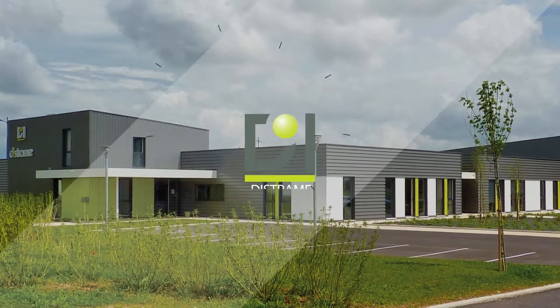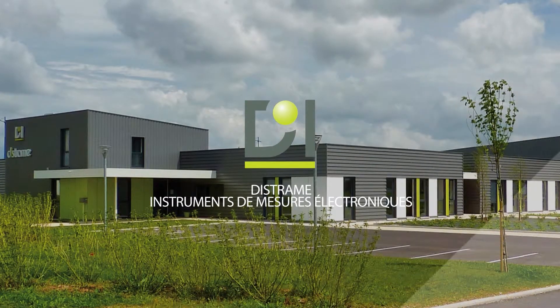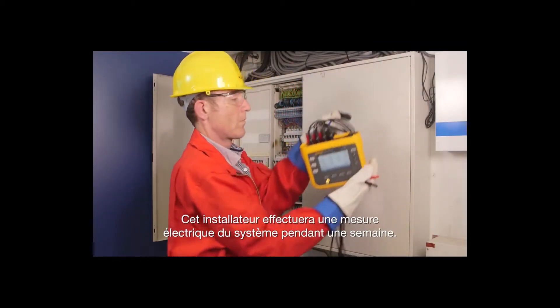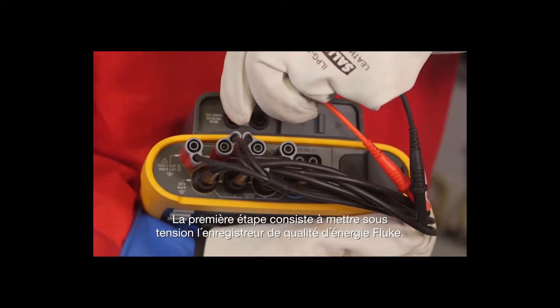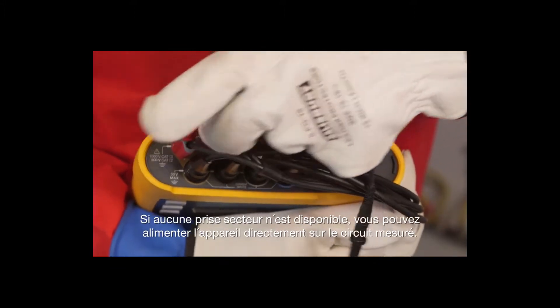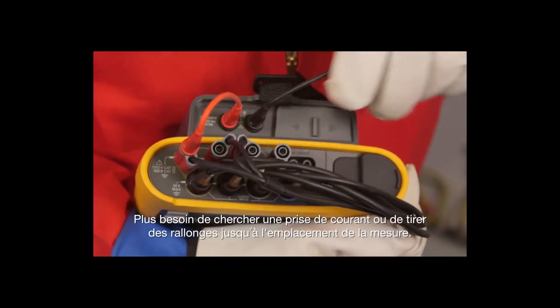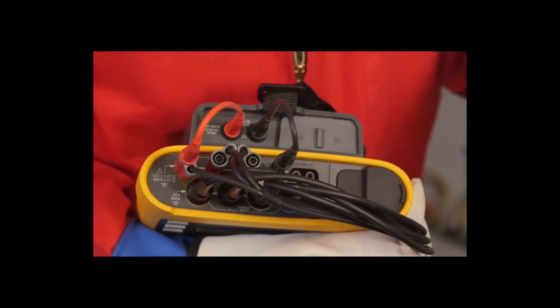This installer will be making a power measurement on this system for a week. The first step is to power up the Fluke power logger. If an outlet isn't available, you can use power directly from the measured circuit — no more searching for power outlets or having to run extension cords to the logging location.